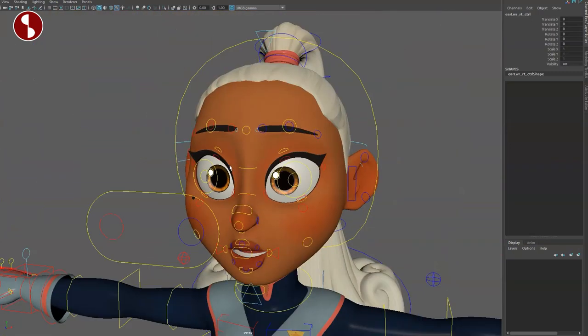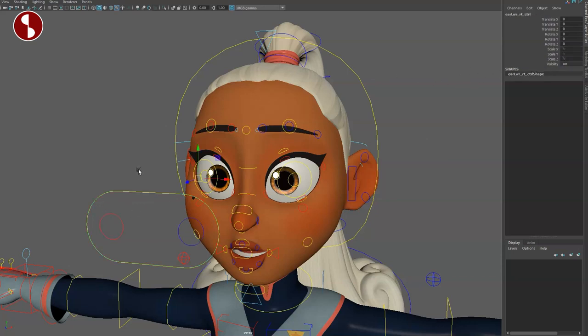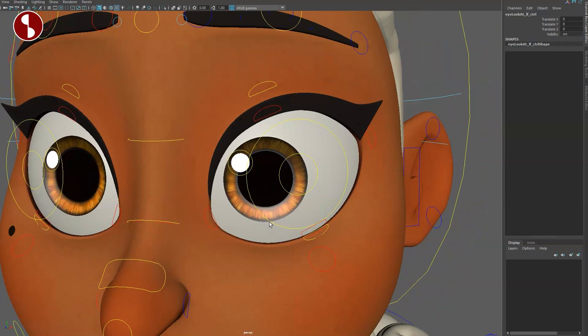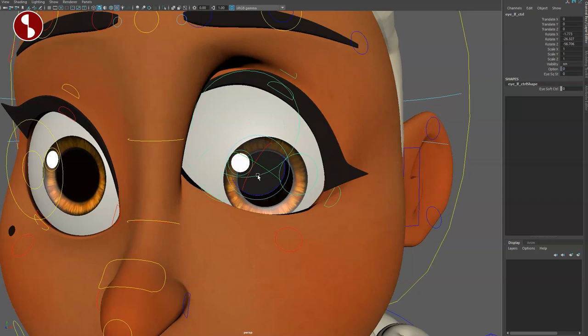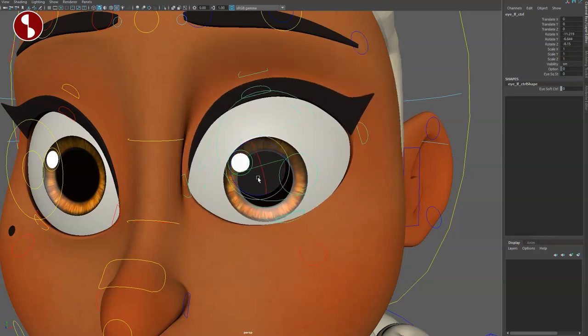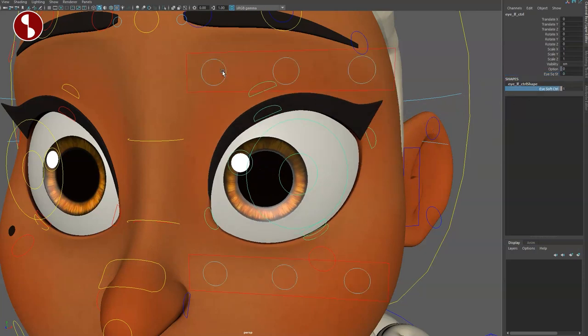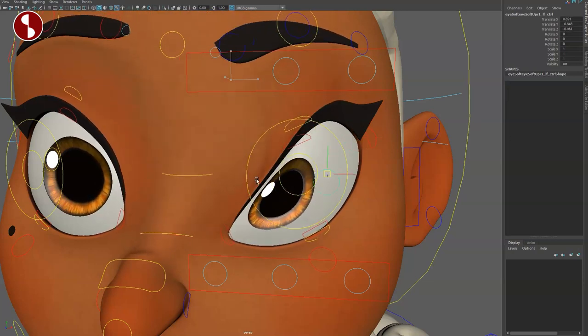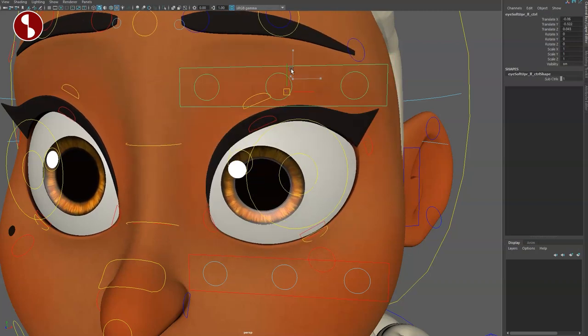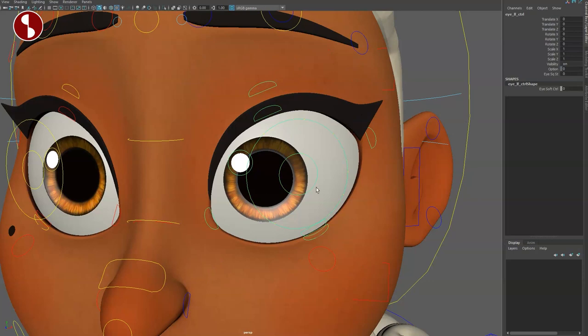Now going to the eyes — you have eye controllers and you can see the deformation on the geometry there. You have head control, switching possibilities, and you can move just the eye with nice deformations. If you go inside, you have the eye socket which you can move around — completely reshape it — and you can translate and rotate around so only certain parts are affected. You also have a squash and stretch on the eye control and an eye soft control.